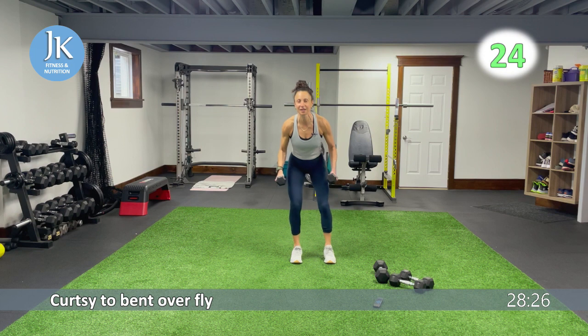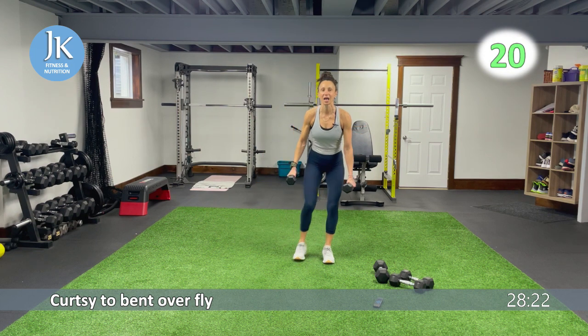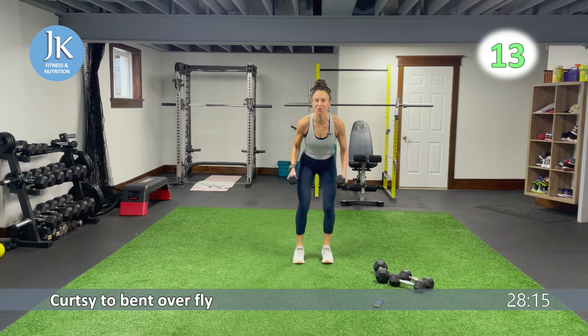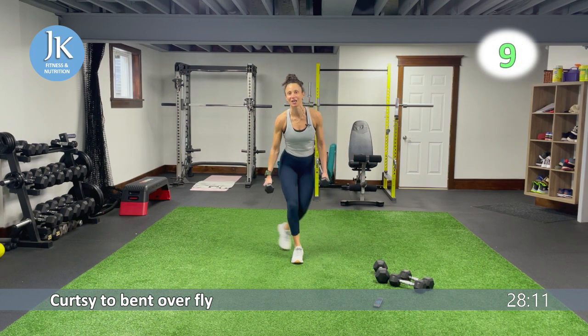Same thing — our body weight. As usual, I've combined an upper body and a lower body exercise. We're going to cycle through for those 20 seconds. There are no breaks — the only break we get is when I'm changing the clock to the new timer.